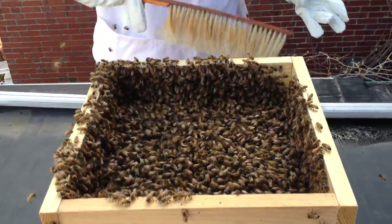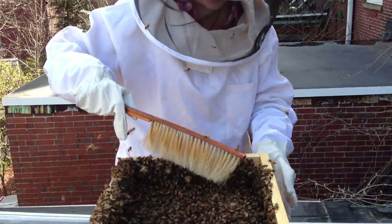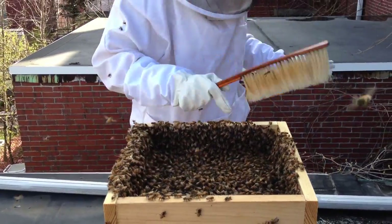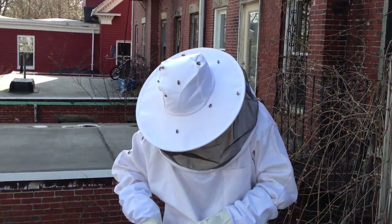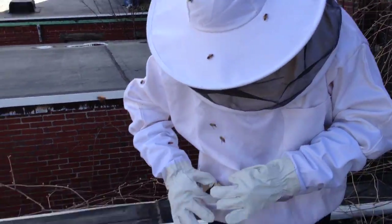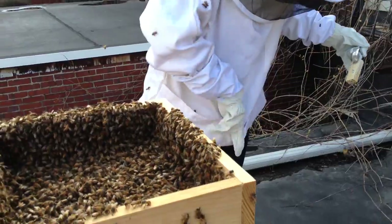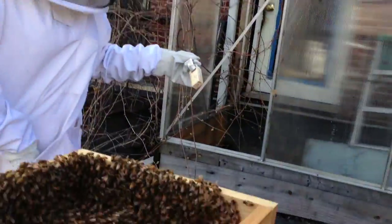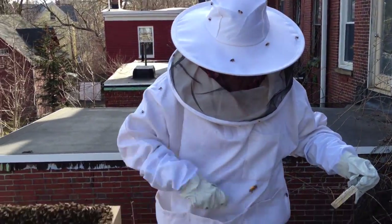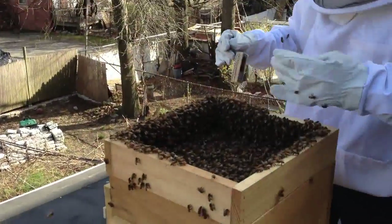The next thing we're going to try to do is get these girls down in the hive a little bit more. Theoretically that should be happening but it doesn't seem to be. I'm kind of forgetting about this bee suit now to be honest. The next thing I'm going to do is put the queen cage in, kind of in a way I hadn't planned to. There are actually a bunch in my pocket here. There are a lot of them on the top of your hat. I can't quite find my thumbtack right now, but I'm going to try to brush these girls into the hive.